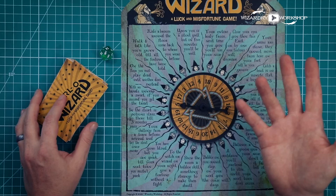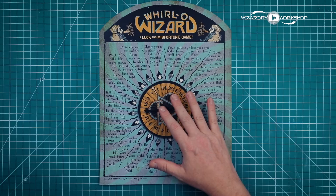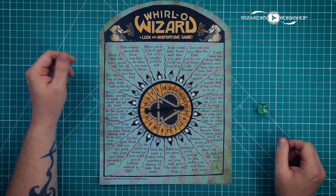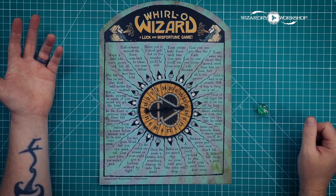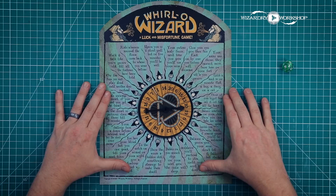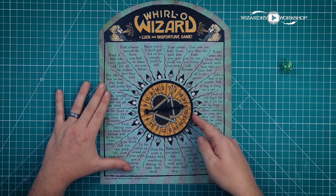For rule set one, you'll need the spinner and a 20-sided die. If you don't have one, there are apps on your phone to roll a 20-sided die — I've used a Magic the Gathering app that lets you roll dice. So you've got your 20-sided die and your DIY game set up. Spin the bottom wheel pretty fast, and get both arrows moving.